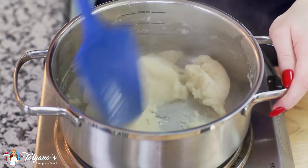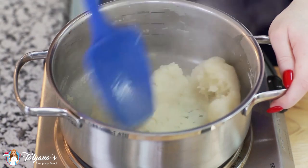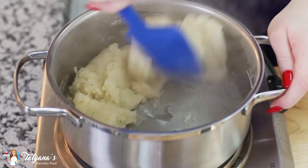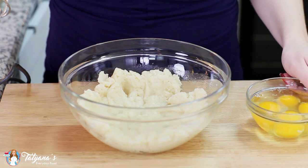Once you add the flour in, you want to cook the mixture for about a minute or until the dough pulls together into a ball. Allow the cooked mixture to cool for about five to seven minutes until it's warm to touch.